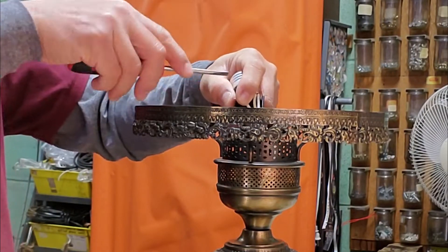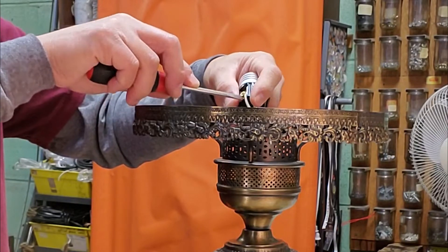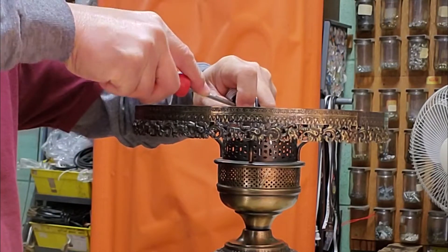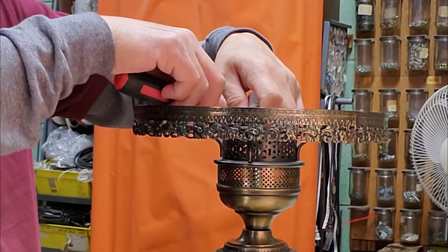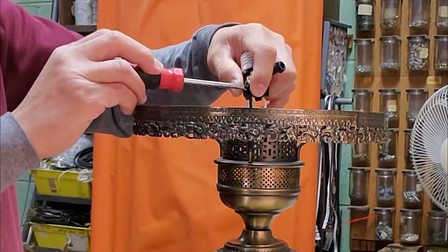Connect the smooth side wire of the power cord to the brass terminal of the socket. Also connect the black wire cord of the bottom socket to the black terminal of the three terminal socket.